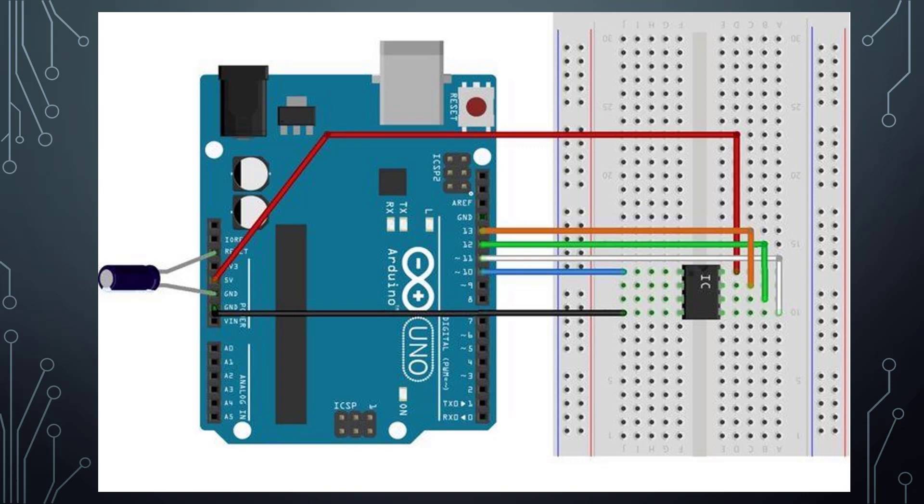The most important thing: you need a capacitor. Connect it between the reset pin and the ground pin of the Arduino Uno.